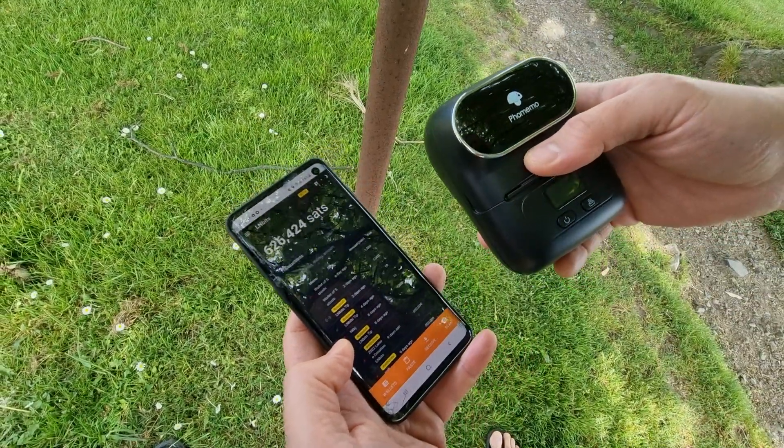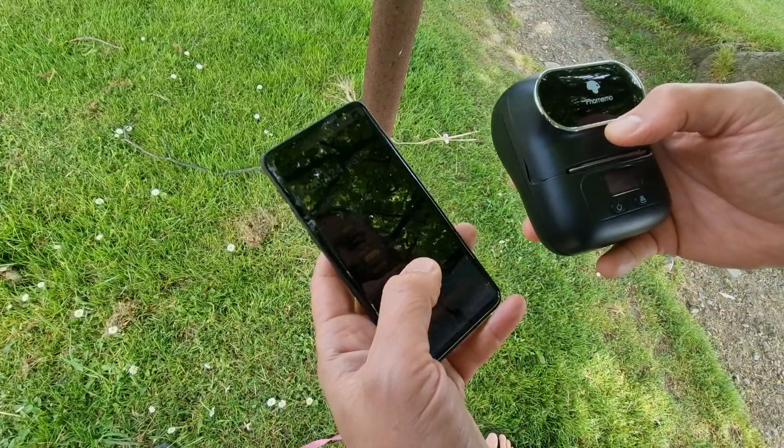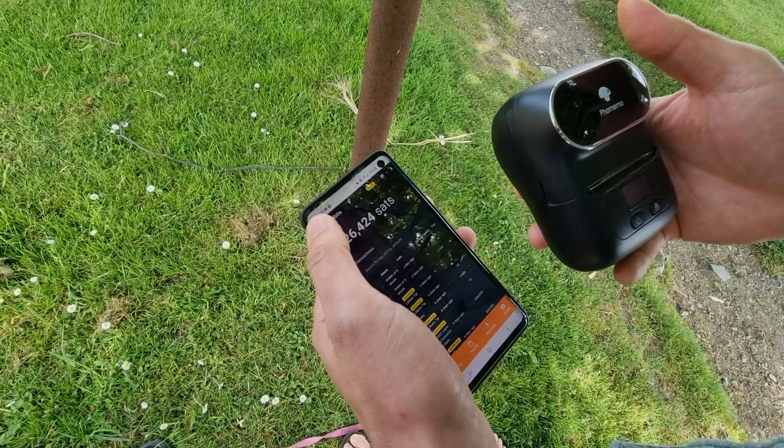Okay, so here's one of my new favorite things — it's this tiny little printer I bought on Amazon for about 40 quid. It prints little stickers, so I can make faucets and stick Lightning faucets everywhere.